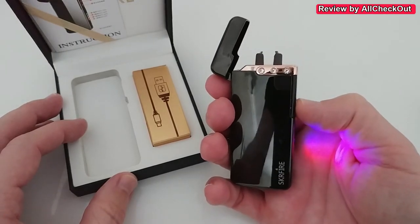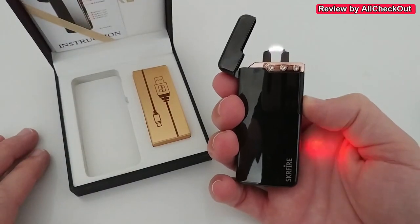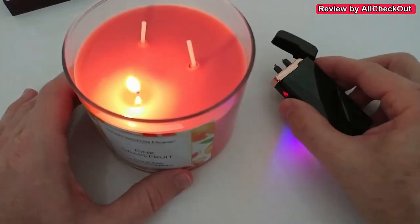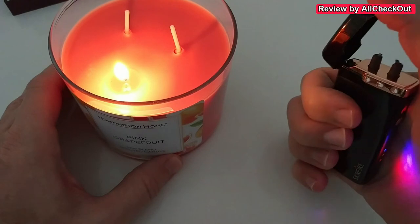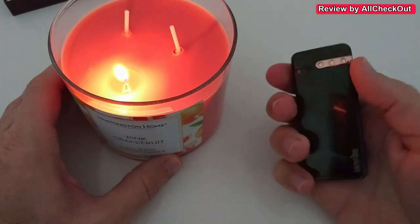When we push here, you can see we have a really strong arc — definitely one of the strongest I've ever seen. Let's try it with this candle: you can see it ignites the candle almost instantly, that's really super strong. It's also safe because when we close it, nothing is going to happen anymore — fully secure.